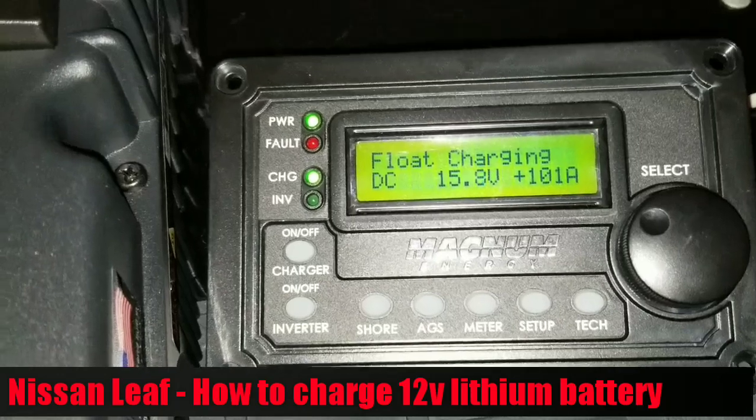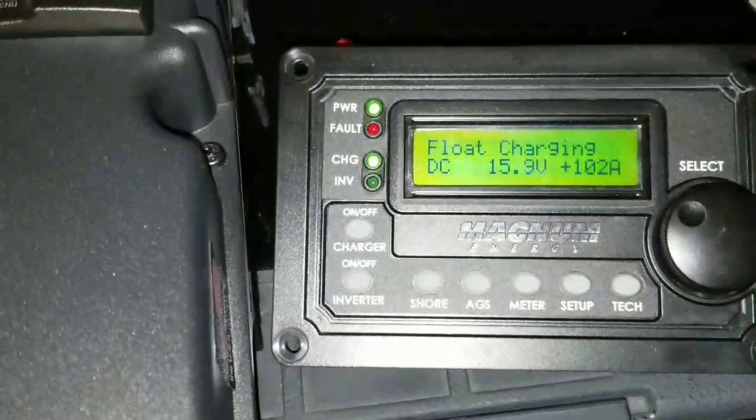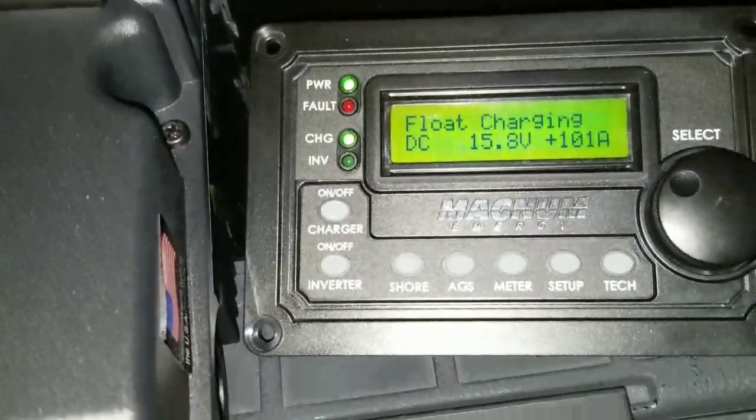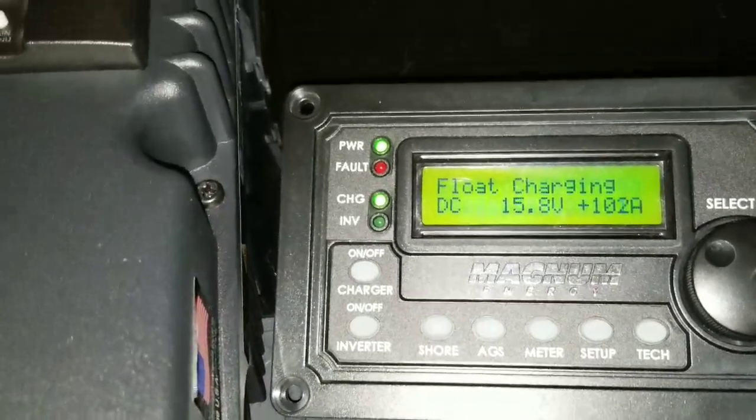Just a quick setup for you guys to see, and we are charging right now as I speak. Let's see how far we can charge these batteries — we started at 1740 hours. So let's see how far we can go with this charging, stay tuned.